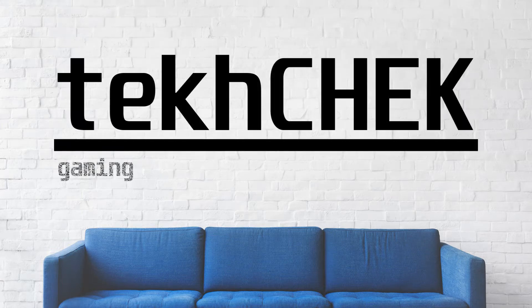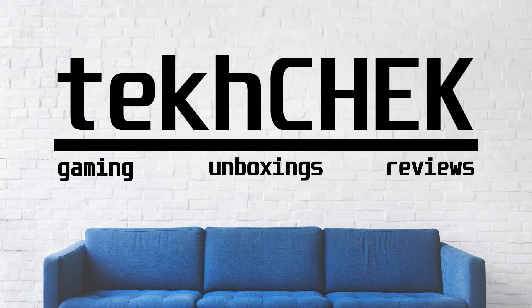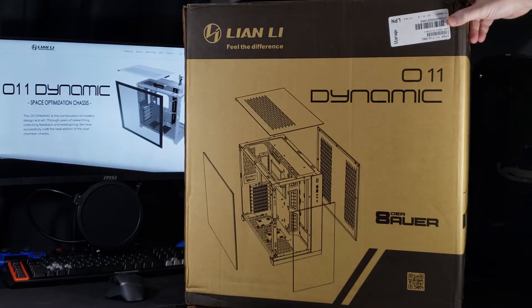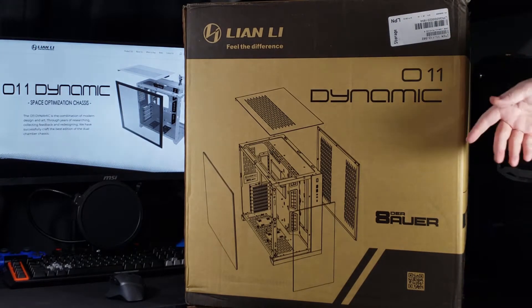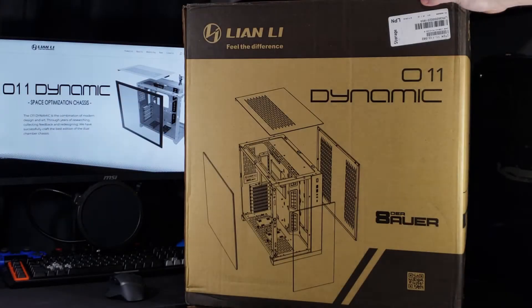Hey everyone, I'm Andrew and welcome to Tech Check. In today's video we'll be looking at something I picked up for my next PC build off of Facebook Marketplace for an awesome deal. This here is Lian Li's O11 Dynamic ATX mid tower. As I said, I picked this up off Facebook Marketplace — it is a used case.